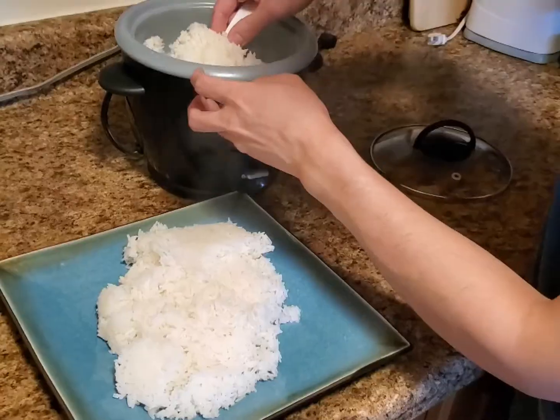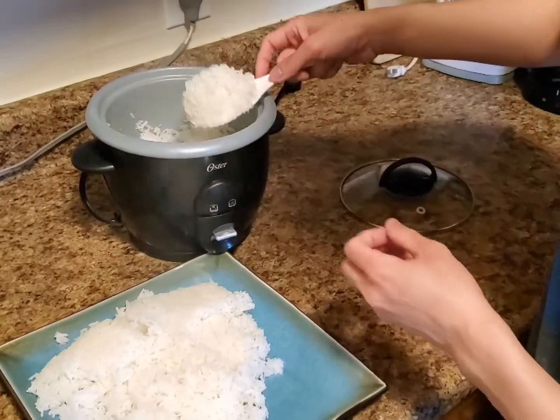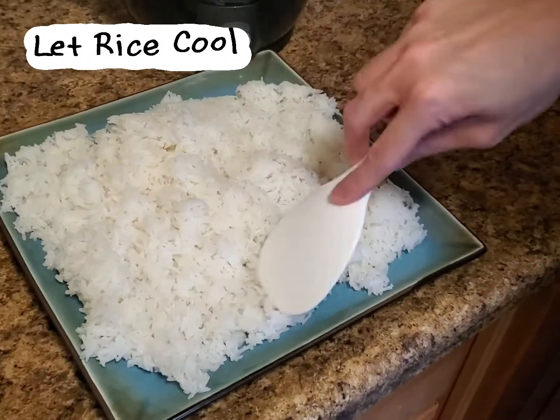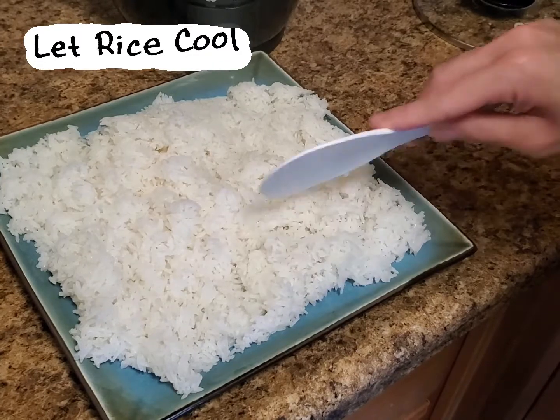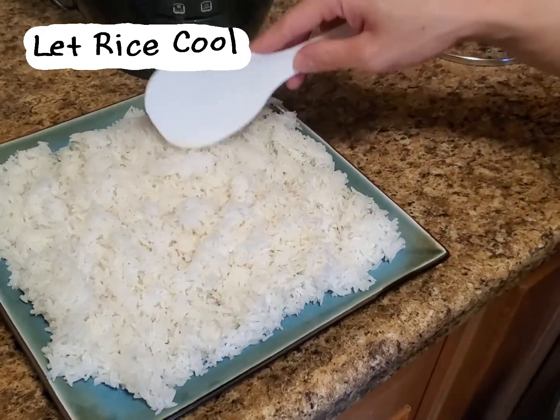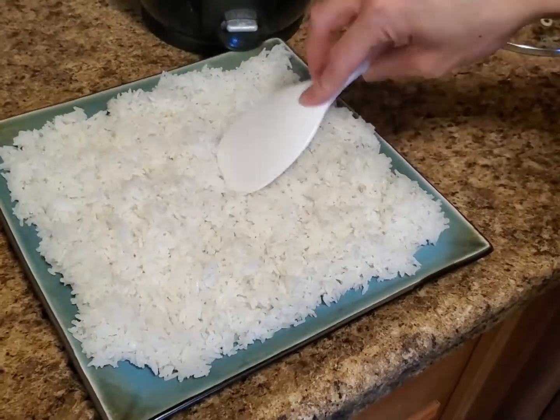Here's what you can do: grab a baking sheet or large plate and scoop all your freshly cooked rice onto it. Then spread out the rice to cover as much surface area as you can — this will allow the rice to cool more quickly. You can even leave the rice in front of a fan to cool even faster.